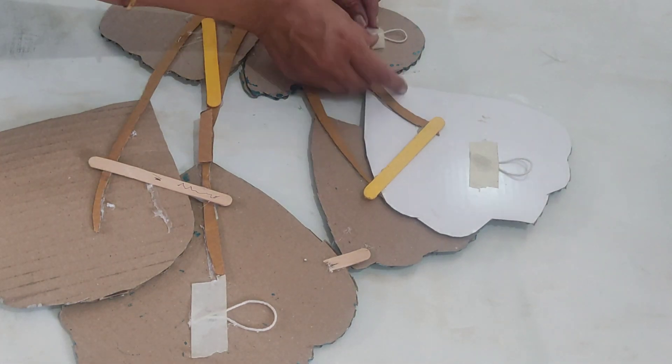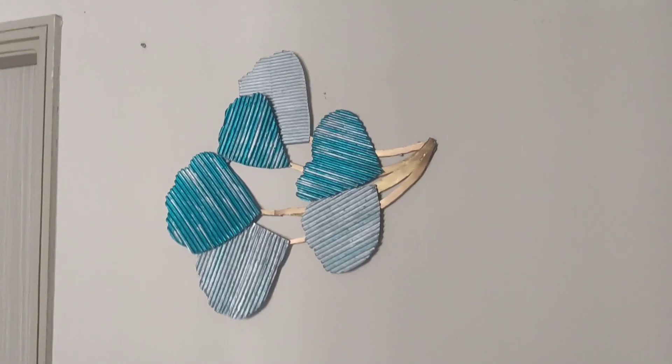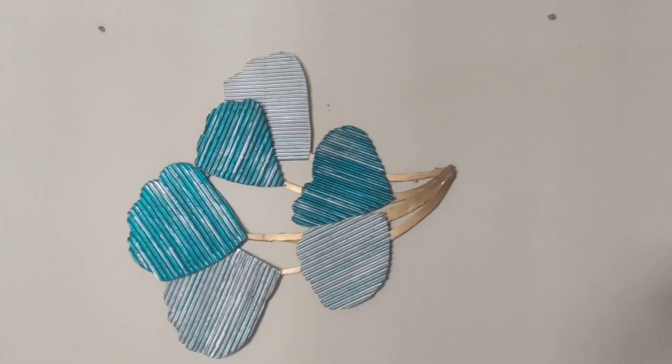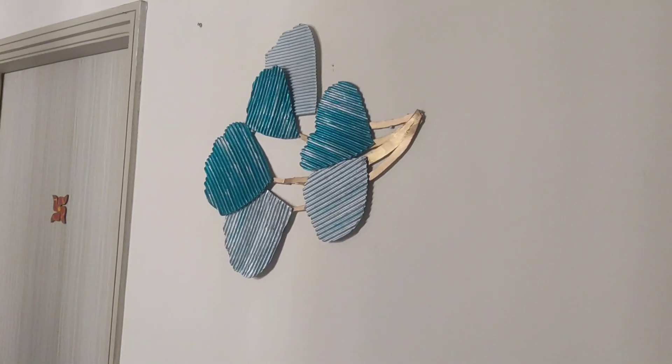Our beautiful budget-friendly wall decor is ready. Friends, if you liked this video, please like it. Subscribe to this channel for easy and budget-friendly home decor craft ideas. We will see you in the next video with another DIY craft idea. Bye!